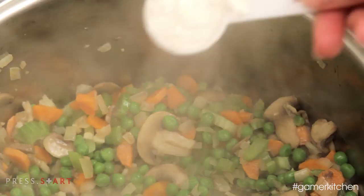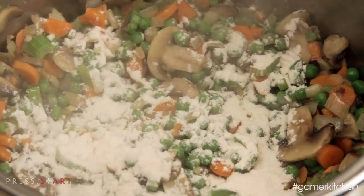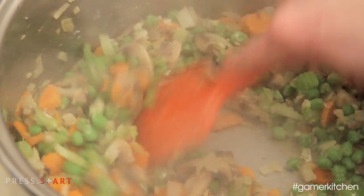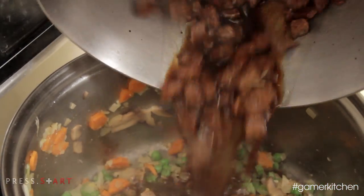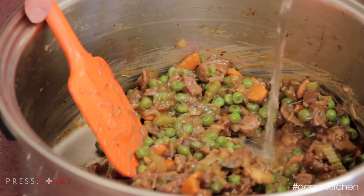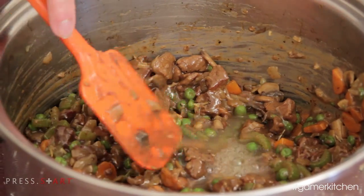Sprinkle in the flour and stir to evenly coat the vegetables. The flour is the starch that will thicken the braising liquid and create a gravy for the pot pie. The mixture will look clumpy and the flour will start to toast in the bottom of the pan. At this point, add in the braised beef and continue to cook the entire mixture over medium heat until the sauce thickens. Then remove the pan from heat. If it looks like it's too thick, you can always add a quarter cup of water at a time to loosen the gravy.